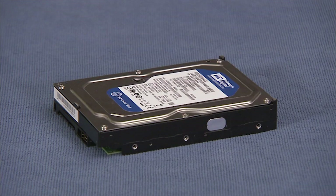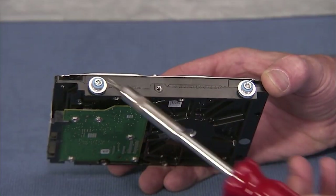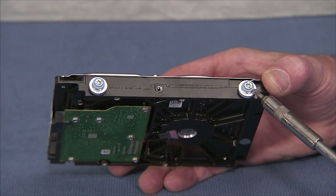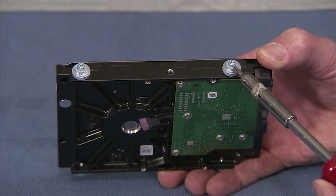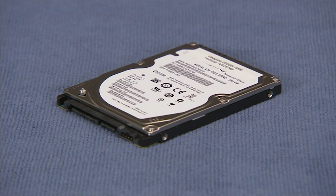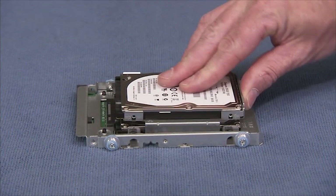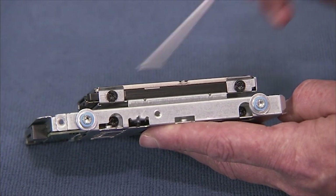To install a new three and a half inch hard drive in the unit, first install the four grommets and screws on the sides of the hard drive. For a new two and a half inch hard drive, slide the new drive into its slot on the drive tray, and secure the drive with four screws.